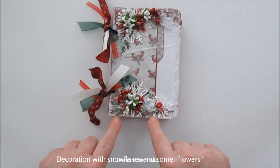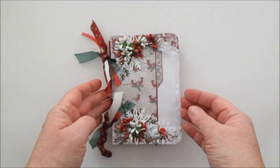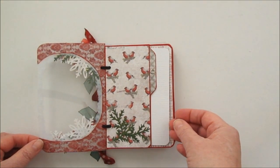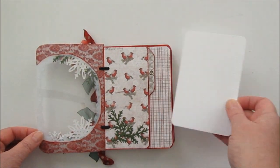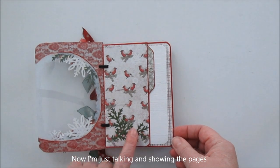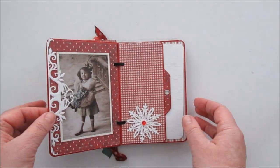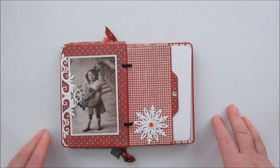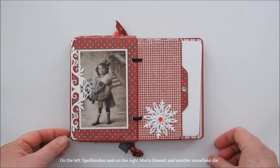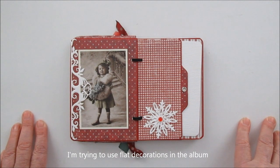Och sen är det lite såna här granroskor från Tim Holtz. Och här är då första sidan med fotomatta. Och så satte jag de här gröna kranslottall. Och så blir det en sida som blir hel. Och här har jag också försökt att hålla dekorationerna så platta och diskreta som möjligt.